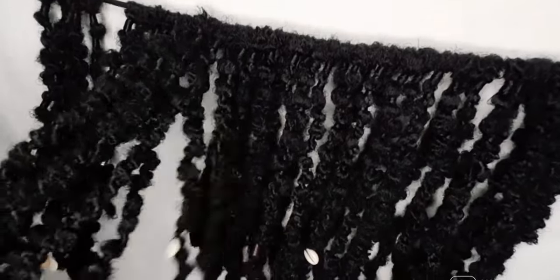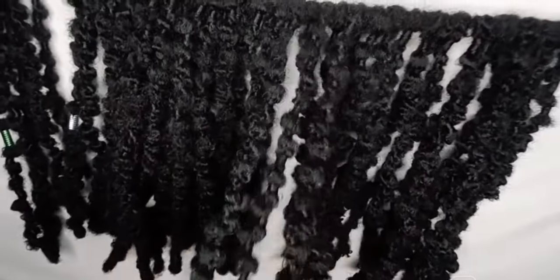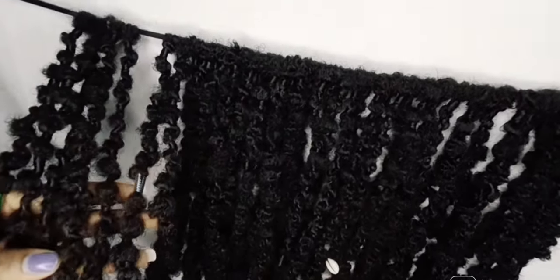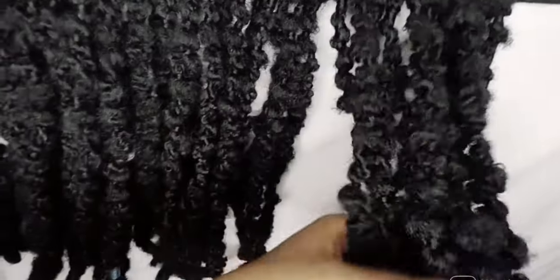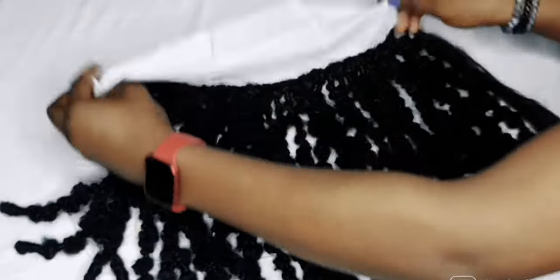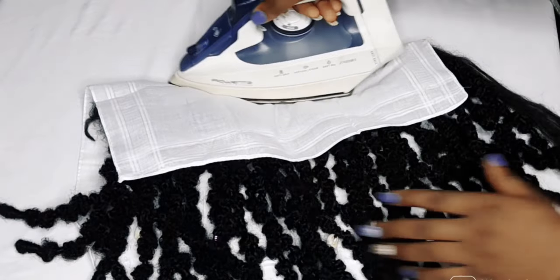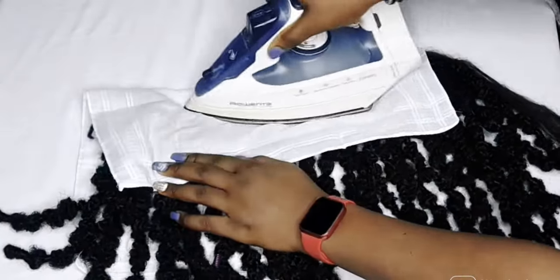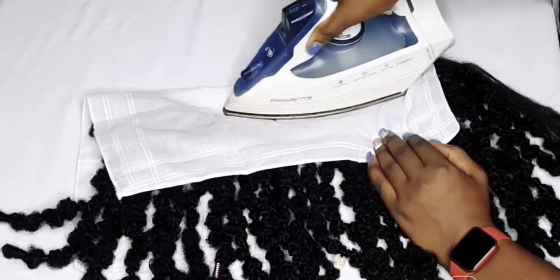I did about 80 pieces — that's what my bulky kinky could produce. I'm not going to use everything; I'll sell some. I would have used a hair stretcher but since I used a synthetic product, I cannot apply it directly — it's going to burn.